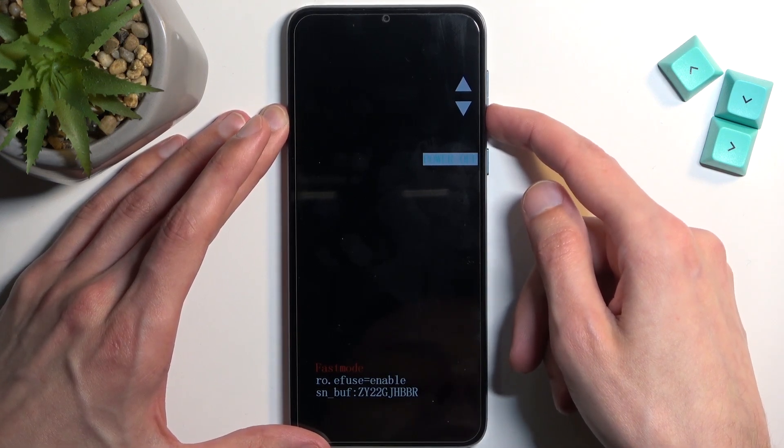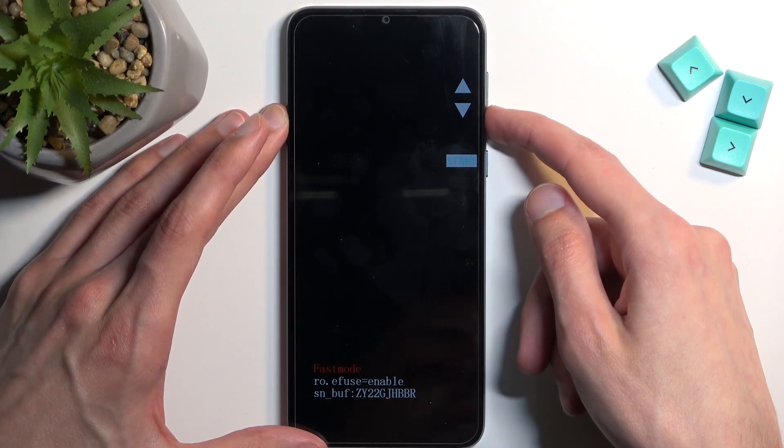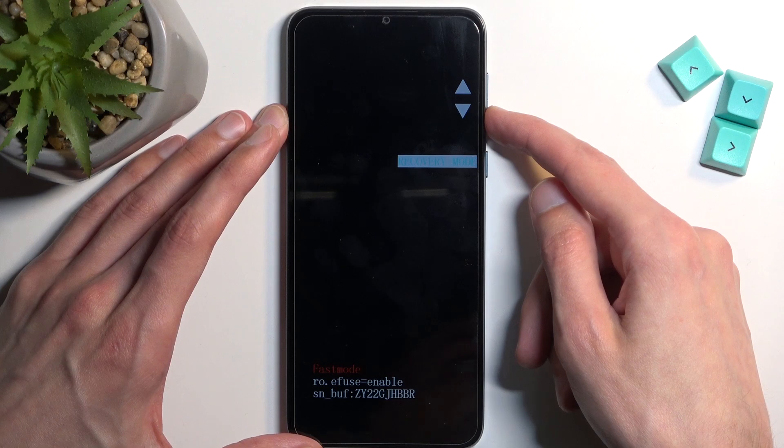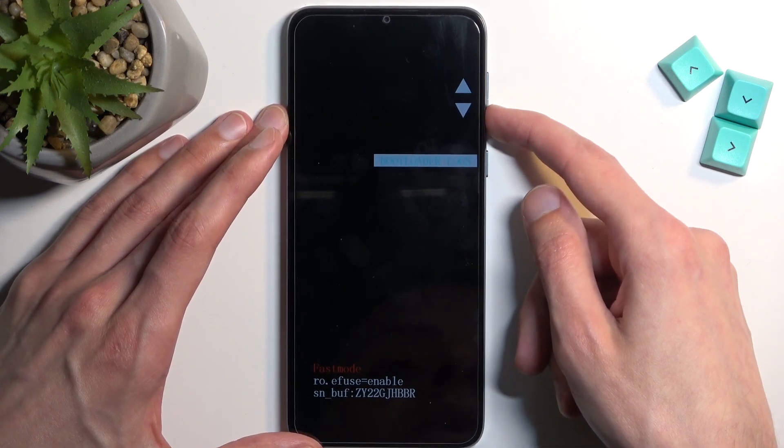The options we have access to are: power off, reboot bootloader logs, start which takes us back to Android, barcodes, reboot bootloader, recovery mode, and back to power off. So that's all the options we have.